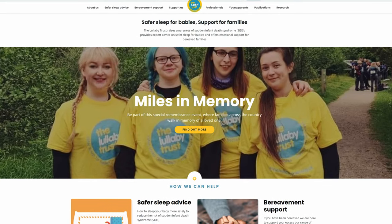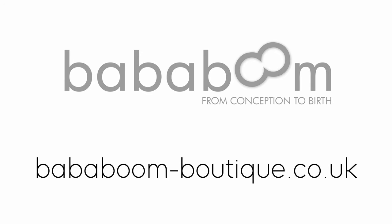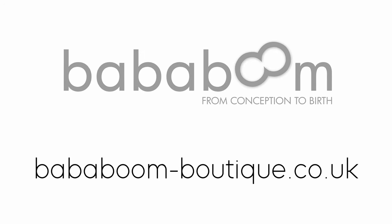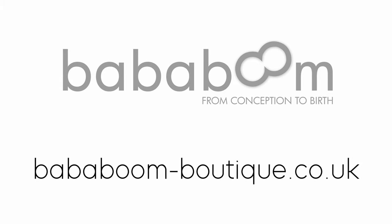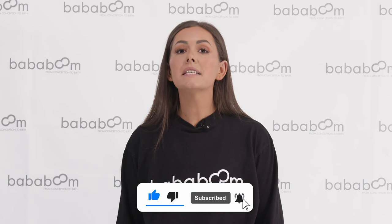For safe sleep guidelines, information and advice, please head to the Lullaby Trust website. Head to our website for current pricing and to get 10% off your first order when you sign up to our newsletter. Thanks for watching — for more demos, how-to's and information, please subscribe to our YouTube channel.